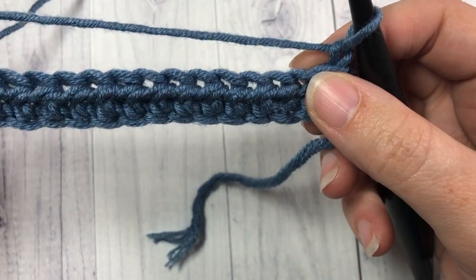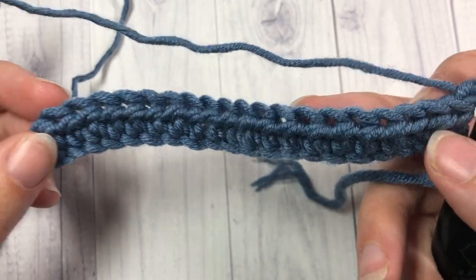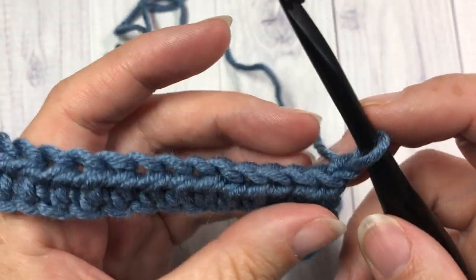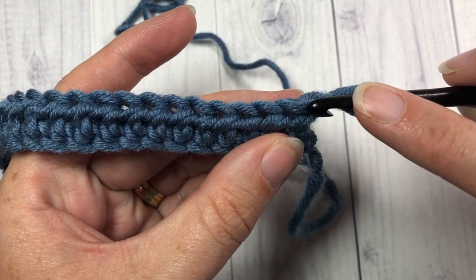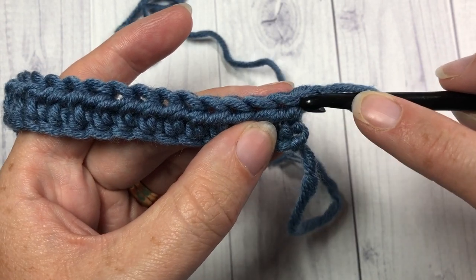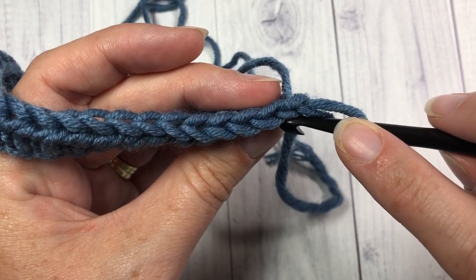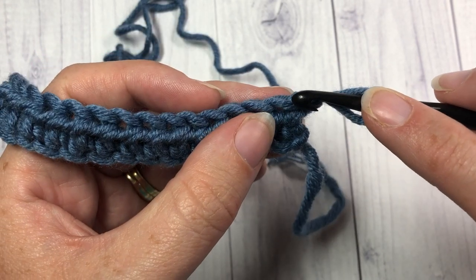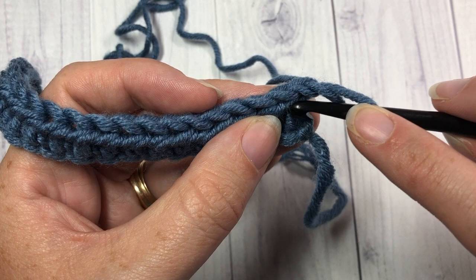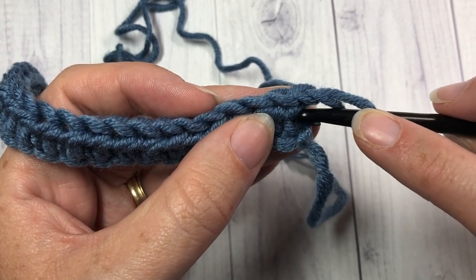After you have chained one and turned your work, you will now be looking at the backs of your stitches. When you look at the back of your work with a half double crochet stitch, you will see in that first stitch two horizontal bars — one right over top of each other. This is the top of your stitch where you have that nice V where you would normally work in. But for the camel stitch, we're actually going to be working through this second bar here — this bottom bar on the back of your work.